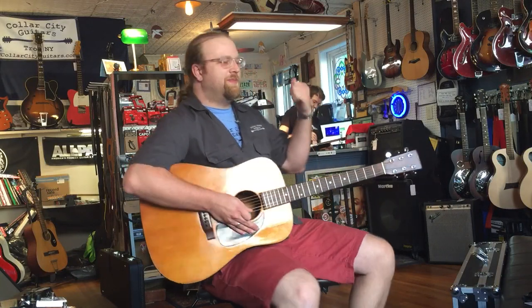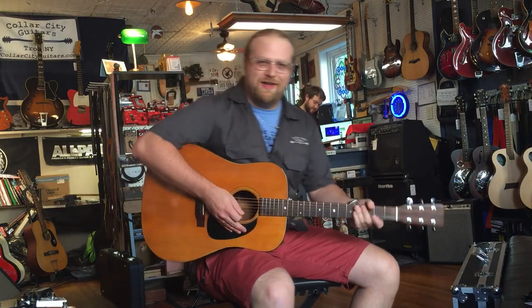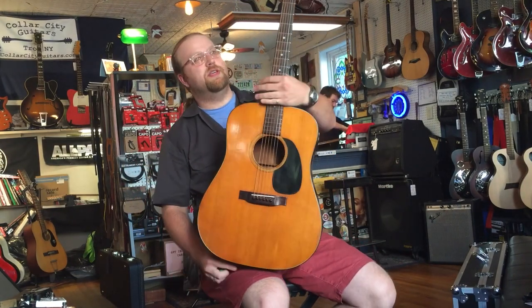Hey everybody, Peter here at Collar City Guitars. That's John back there. Hello. And this right here is a 1970 Martin D18.